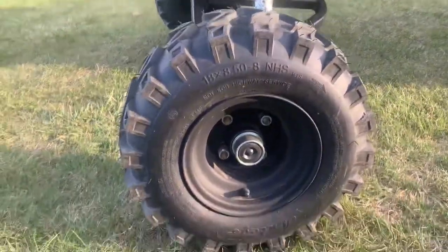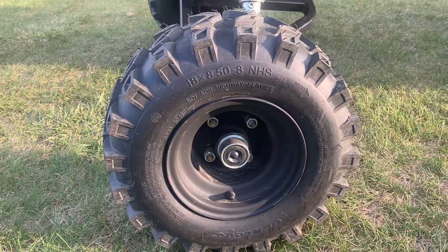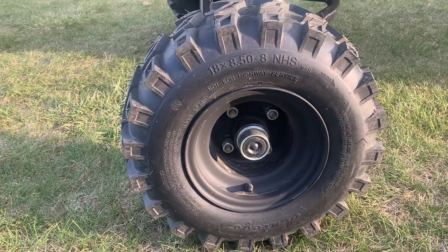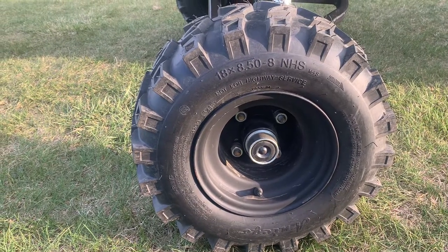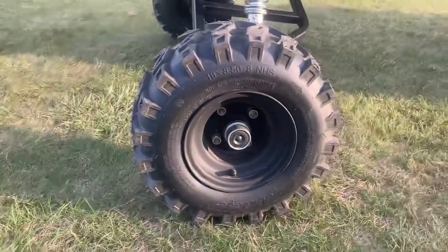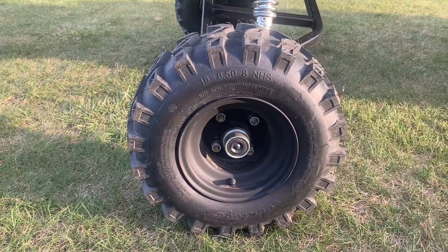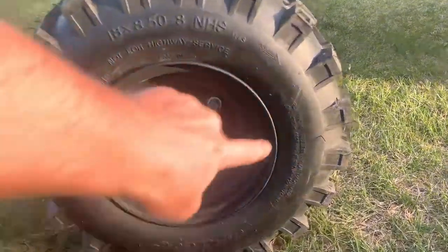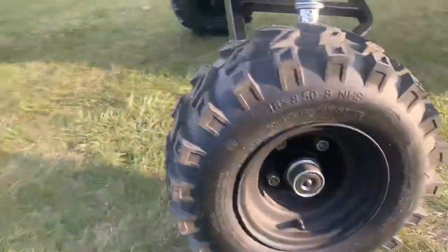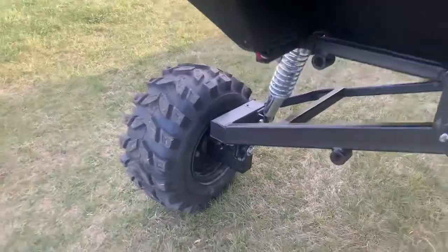I bought these wheels and tires for $50 — couldn't believe it. They were off of surpluscenter.com. They get a whole bunch of excess surplus items and sell them for fairly cheap prices. These are actually snowblower tires, but they're rated for 825 pounds, so very heavy enough to carry the weight of this thing.